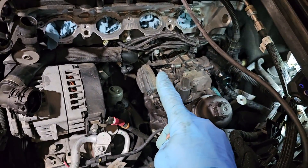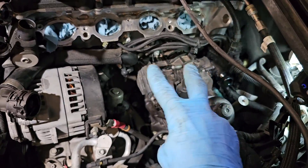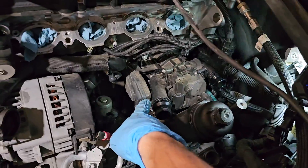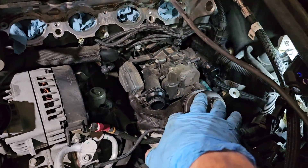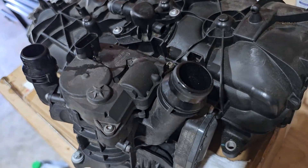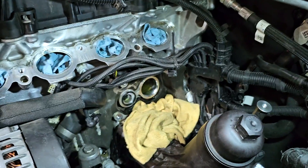After disconnecting all the hoses and pulling them aside, and also disconnecting the wiring harness, I will start to unscrew — two screws on the bottom, three on the base — and I'll try to pull out the module without removing the oil filter housing. After a little bit of work, the module is out.